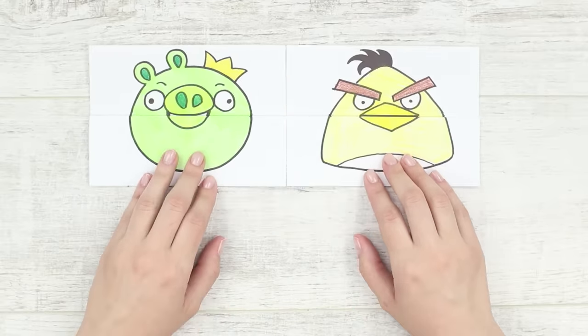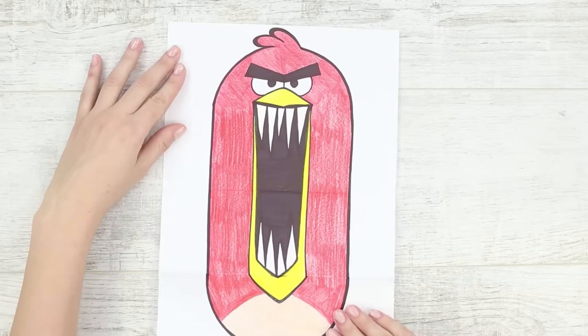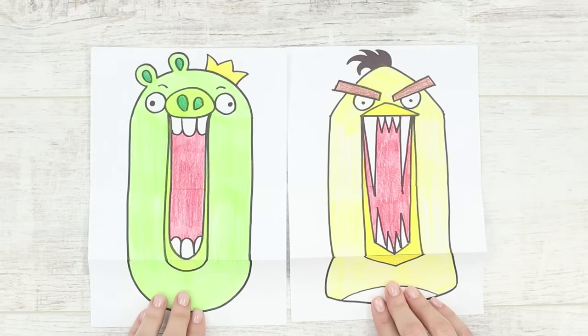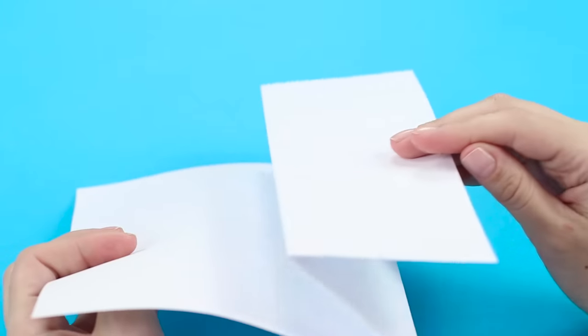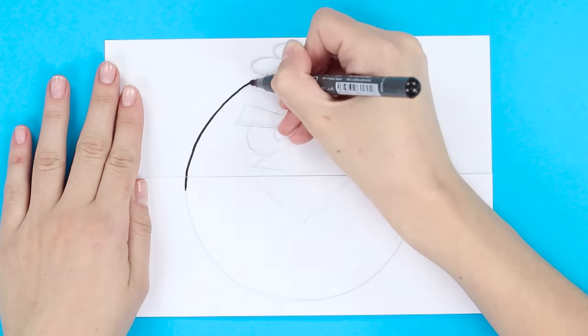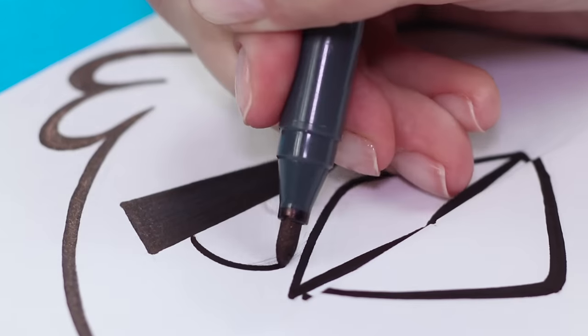Evil birds are not as evil as one might think at first glance — in fact, they are also fierce! Let's draw funny birds and pigs from the Angry Birds cartoon. Fold a piece of paper in half, then fold one of the halves again. Now you have a paper folding. Draw the silhouette of the bird Rita on the folded sheet with a pencil. Go over the drawing with a black marker.